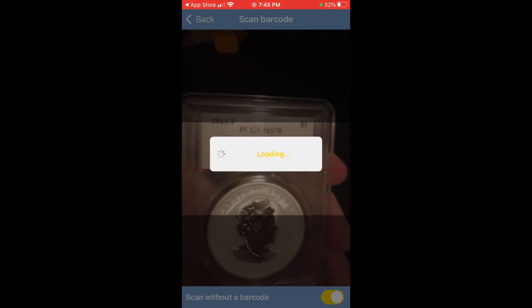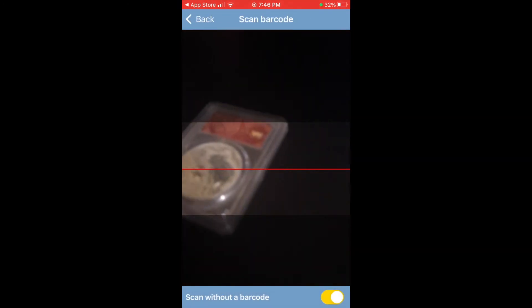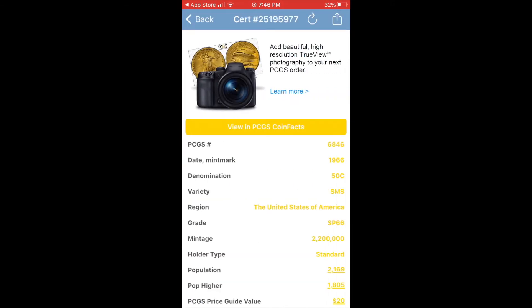Let's go to scan barcode. I'm going to click that button on the bottom right that says scan without barcode. Boom — there we go. Lunar year 2021 coin. That works pretty good, pretty easy. Now let's try the other coin. Boom — 1966. That is basically all about that.